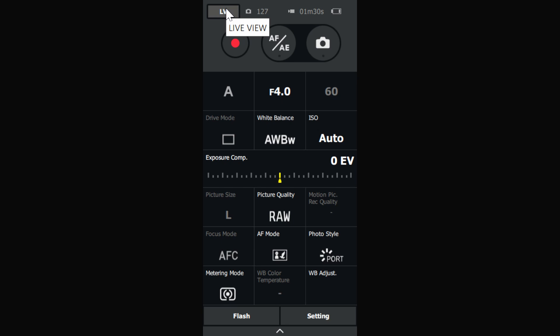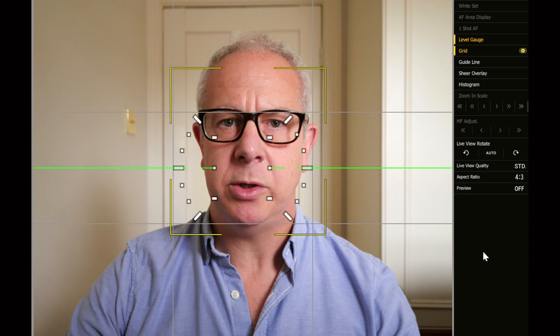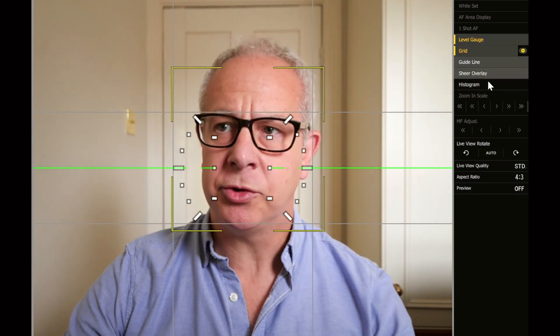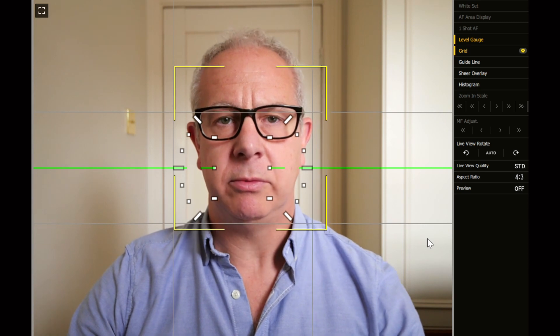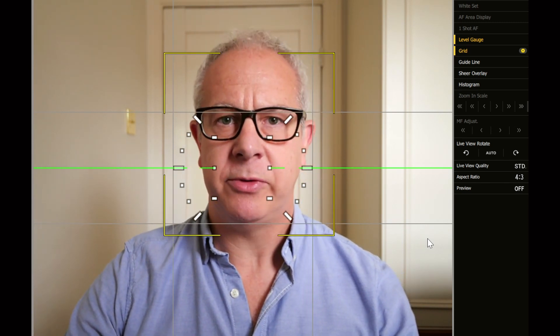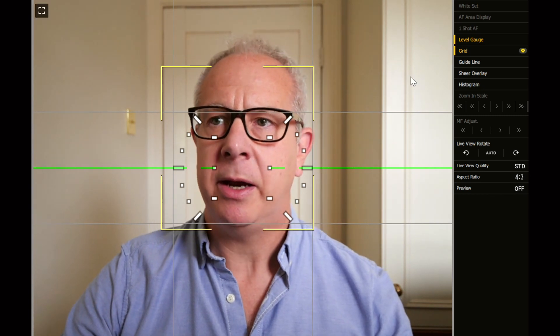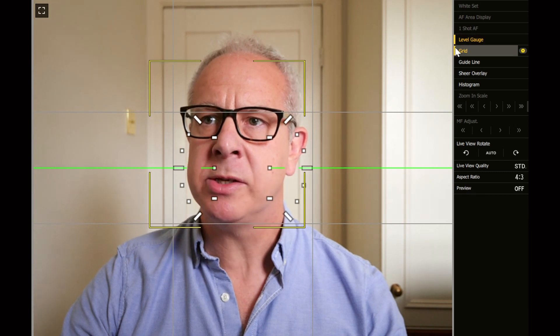When you use this for streaming to social media or video conferencing, and you activate the Live View window, this is what you'll see. You get a control panel down the right-hand side and in the center you've got the live view streaming video. Lumix Tether is set up for shooting stills really, and at the moment I've got a grid on and a level gauge on, but you can turn these off using these buttons.